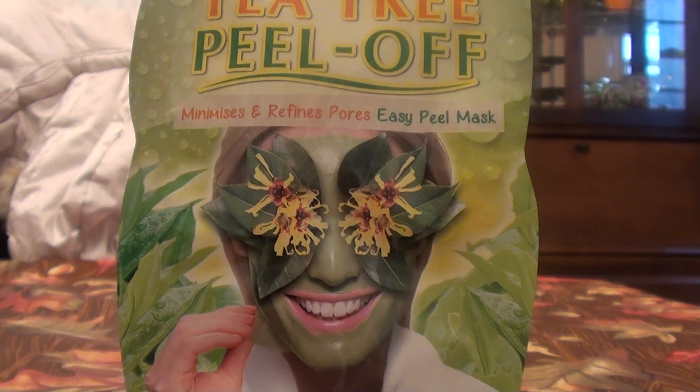I love to use peel-off masks such as this one on the nose — that's the only part I apply it to. I apply it starting from between my eyes all the way down to where my upper lip starts, then drag it down the sides of the nose. I do this a few times a month as a treatment, and it really makes a difference. It helps with blackhead removal and things like that.